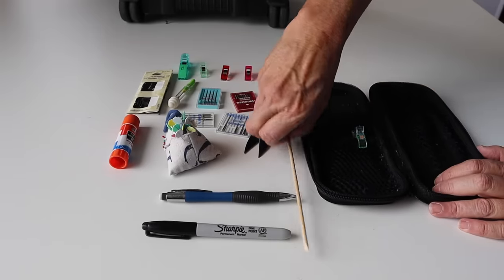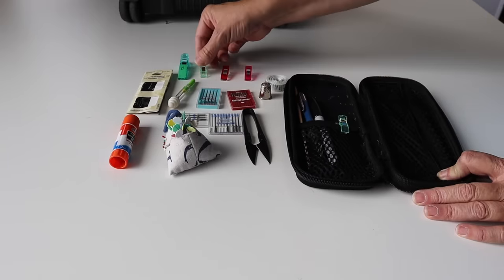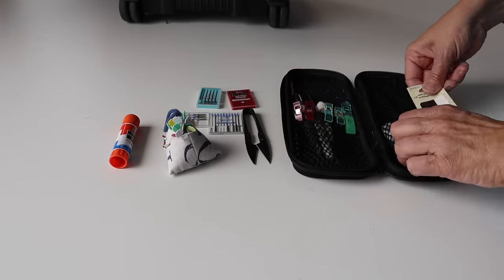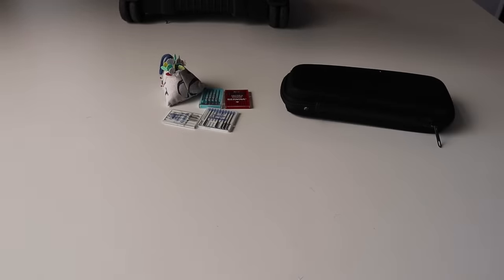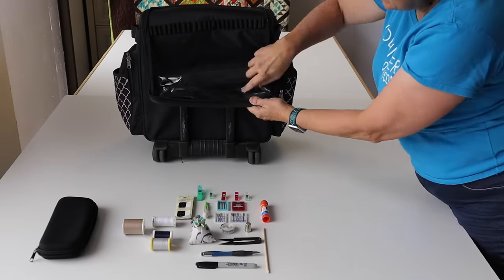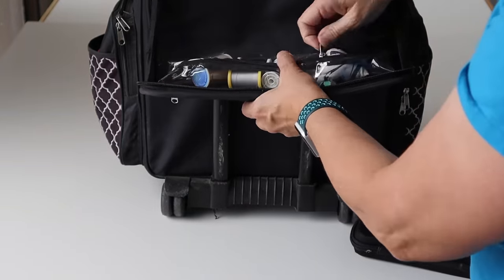Into this black pencil case, I put a cuticle stick, a pencil for marking, a Sharpie, some clips, a thimble, measuring tape, a larger clip, a stitch ripper, some needles, a stick of glue, and some snips. I also keep a set of neutral threads and a set of needles in sizes 70, 80, 90, and a denim one. Into the pocket on the lid, I put my threads, my sewing machine needles, and my pin cushion with pins in it.